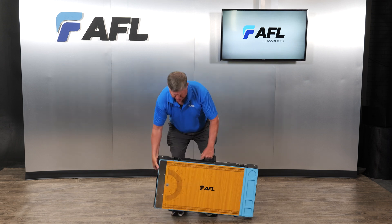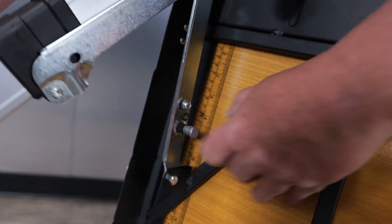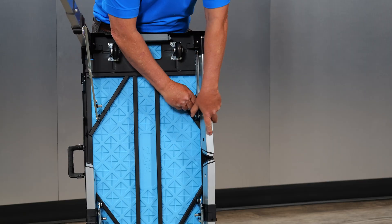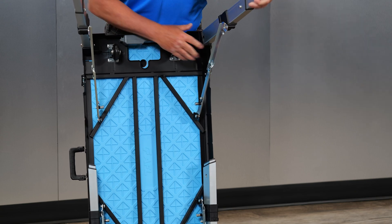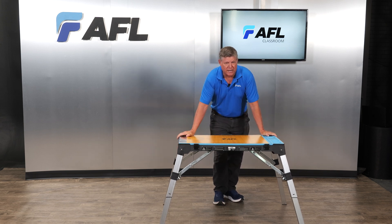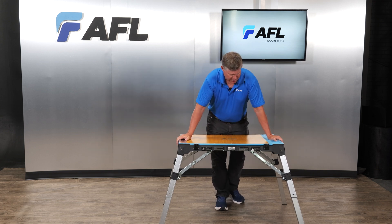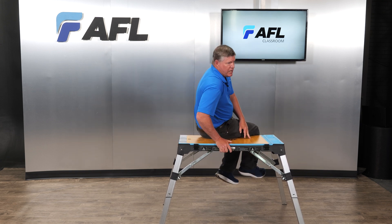Very simple operation, as you can see. All enclosed package. Open up the arms. Telescoping leg. As you can see, very quick to set up. This is the project we wanted to do — come in and be able to put this table up expeditiously. Notice how it's very stable; it will actually hold approximately 400 pounds, no problem standing on top of it.